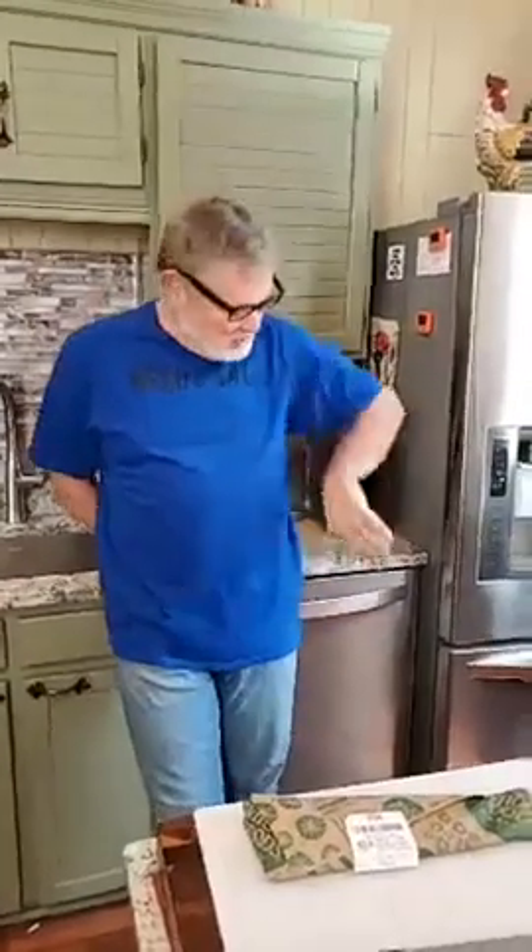Hi everybody, we're back. It's Tuesday, it's 9:30-ish, and we're ready to get going here for our quick breakfast.